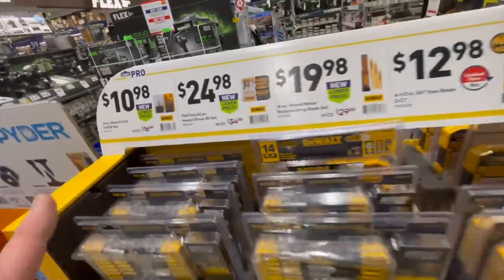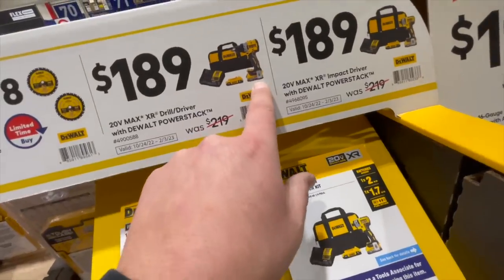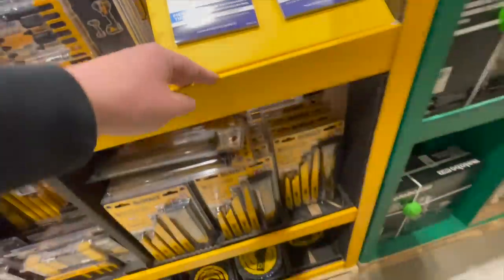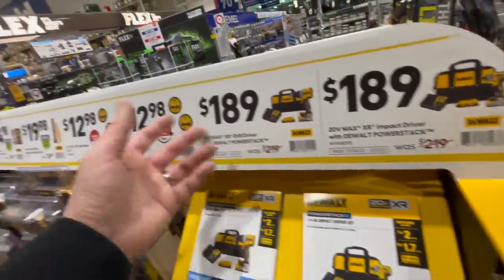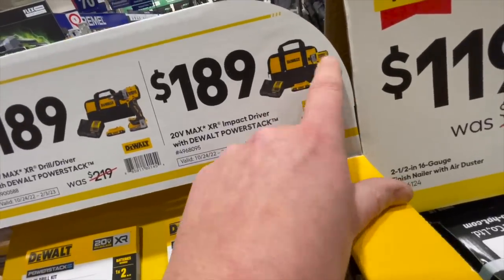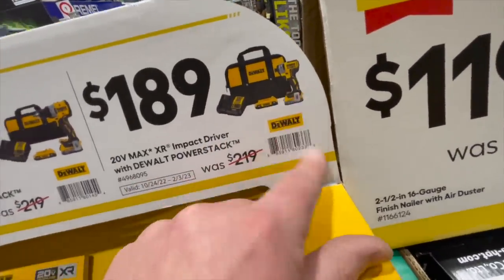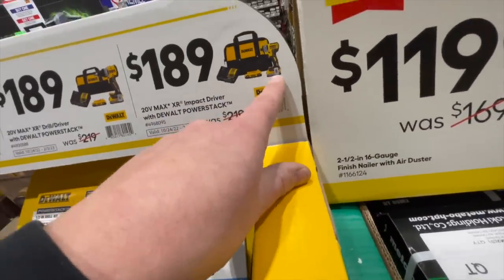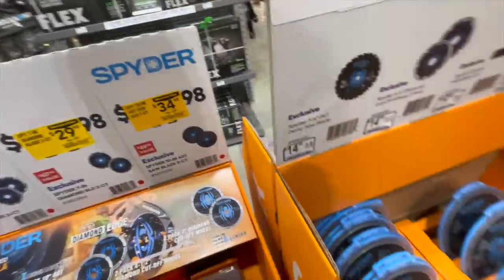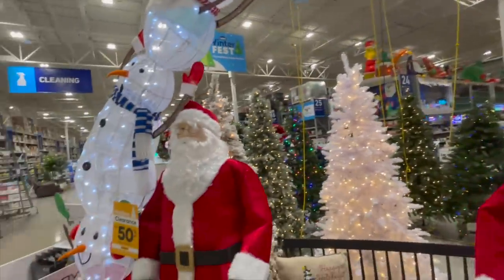DeWalt has some deals: $189 for the power stack two amp hour battery, charger, and bag — though you have to mail in for it. The bits deal isn't worth mailing in for. $189 is only worth it if it included something like the DCF840 impact driver, not for the 887. The radio design on the job site radio is awesome. Merry Christmas, you guys — snap a photo from Santa.